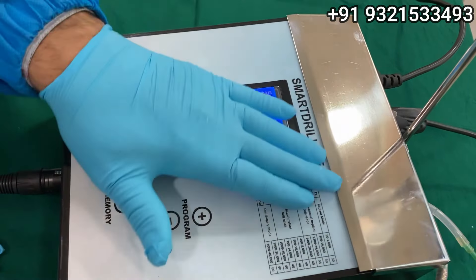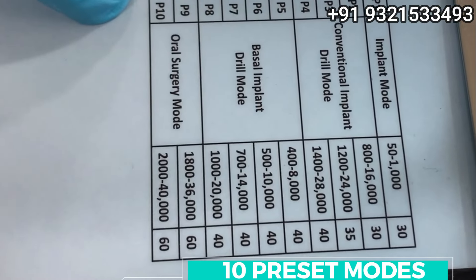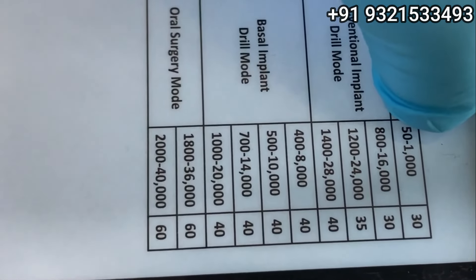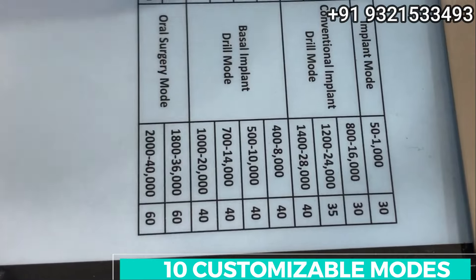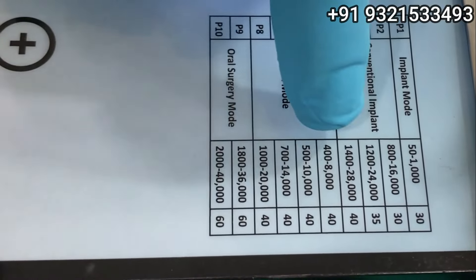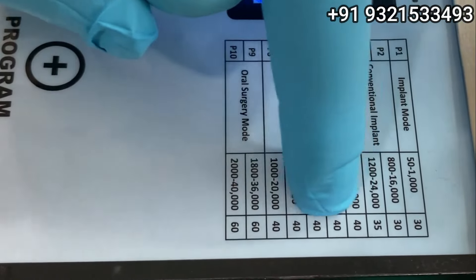Now, absolute crystal clear digital display. The best part is these 10 preset modules. Implant mode is for placing implants — for conventional implant drilling we start at 800 RPM with 30 Ncm torque, then 1200 and 1400 RPM for P2, P3, P4. Programs P5, P6, P7, P8 are for basal implantology. In basal implants we use the 1:1 handpiece — at 8,000 RPM for pterygoid implants, then 10,000, 14,000, and 20,000 RPM.